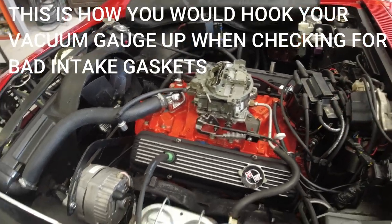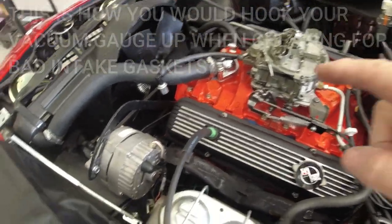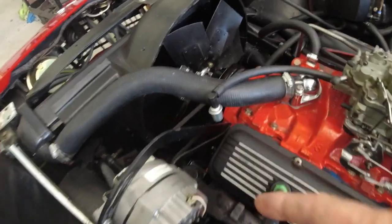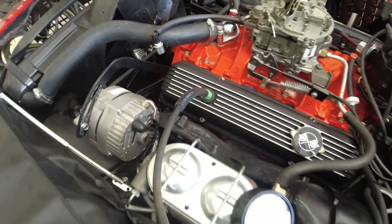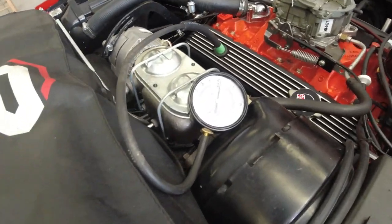Now I've plugged that side over there with a solid steel plug so no air can leak in that side of the valve cover. On this side I disconnected the PCV valve from the valve cover, hooked up my vacuum gauge to it, and I'll start the car up now.